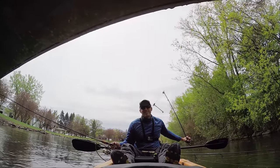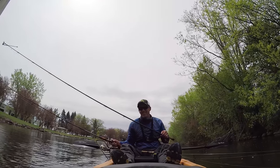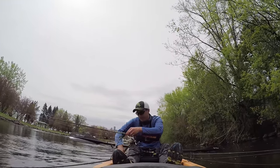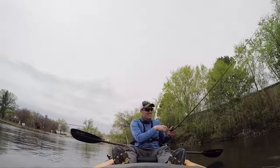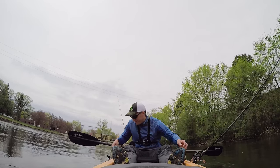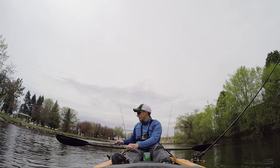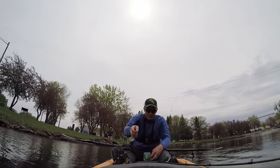Son of a gun, I busted my rod. I just broke a rod. I'm having severe problems - I can't find my pliers, and I've got a lure stuck in my tether. I broke a rod tip when I shoved my rod up into the bridge, then I got snagged. Broke just the tip. Son of a gun.